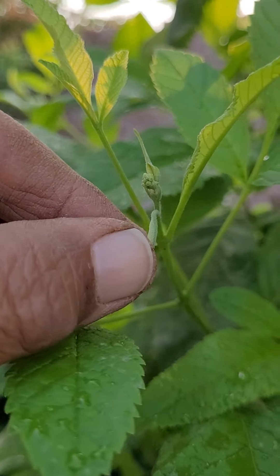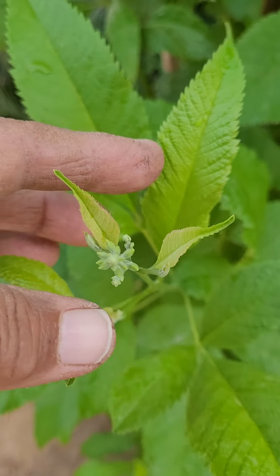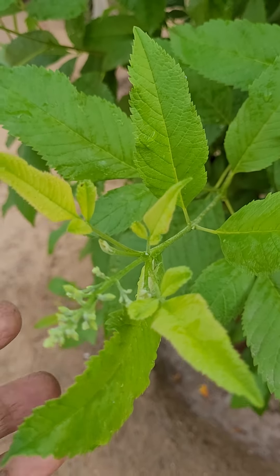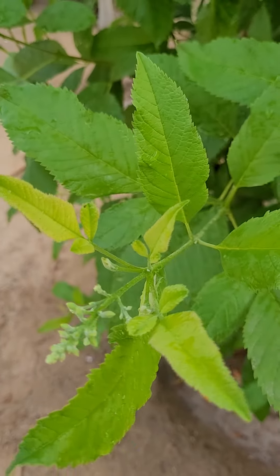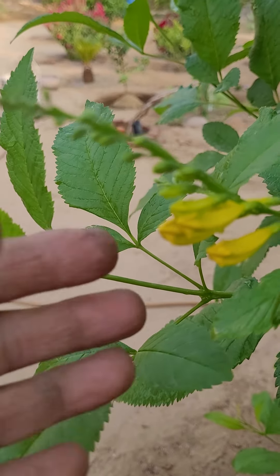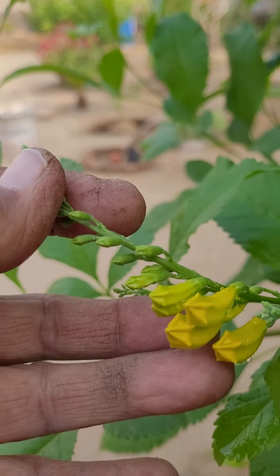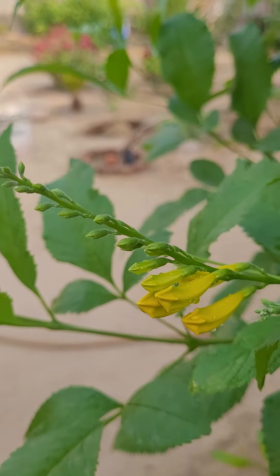After that, this stage. After that, this one. After that, see how they are going to bloom slowly.